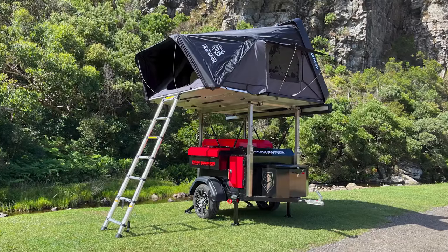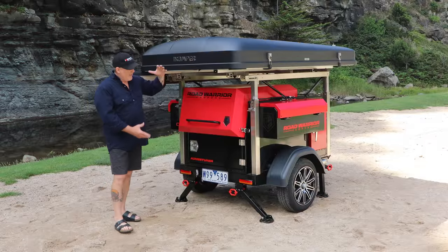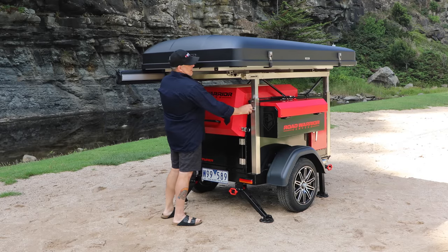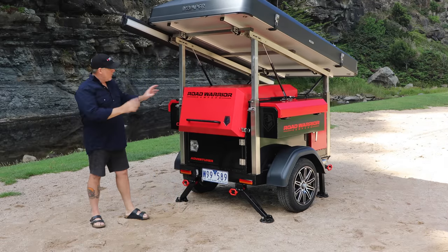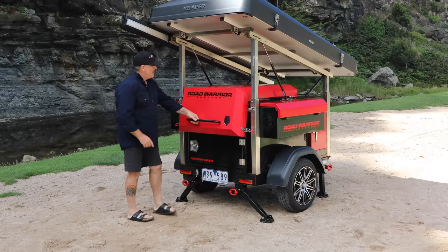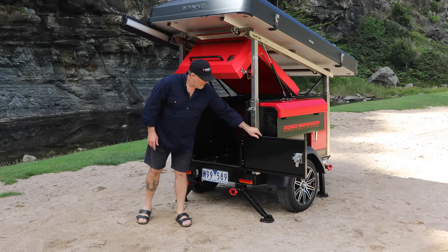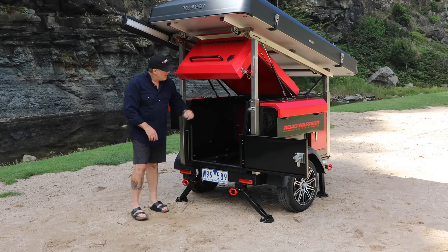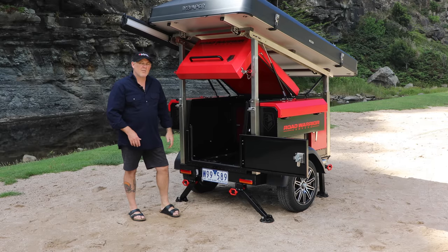Here we've got the iCamper Skycamp 3.0 — awesome tent, looks magnificent, fits perfectly. We wanted to show you the lift frame and how you get into the back. Just pull the lock tabs out and up it goes — it all locks into place, very easy. Undo the clips and there we have access. The tailgate swings open. We do have an optional drawer system — flat floor — and the lid is designed high enough to fit up to a 60-litre fridge-freezer on top of the drawer.